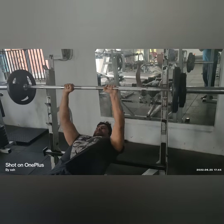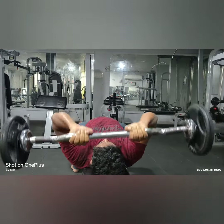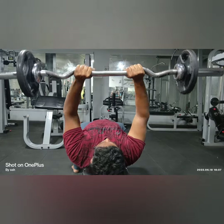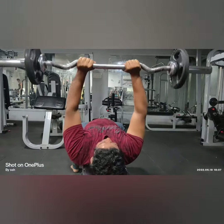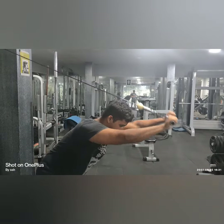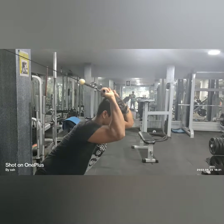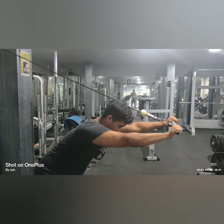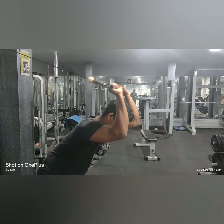Then we go with the skull crusher workout. Both skull crusher and close grip bench press can be performed with drop sets also. Then we have cable tricep push with a slightly inclined bent body — you can do two to three sets with moderate weights.